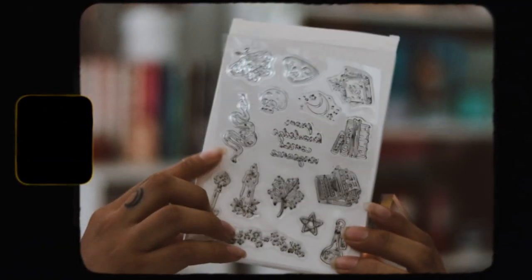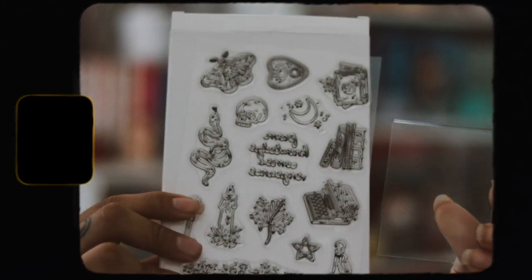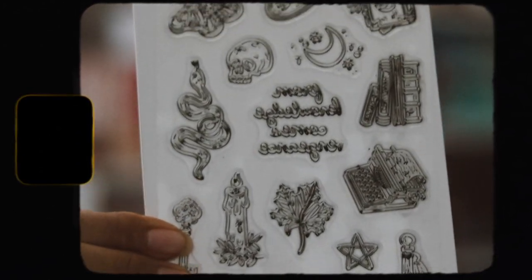The next thing we have is a stamp set, inspired by A Lesson in Vengeance by Victoria Lee. This includes one set of rubber stamps and one stamp block, but the ink isn't included. I just don't understand why they would give us something and not give us ink to use. The stamps do look nice, I do like them. Luckily I have a whole bunch of inks here, but it still sucks that you have to go out of your way to apply ink to use them.